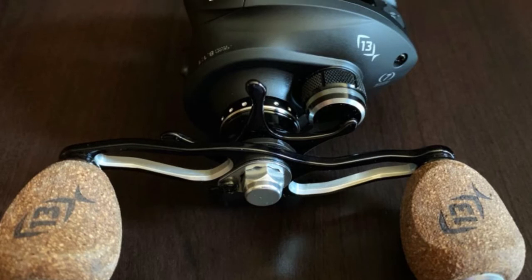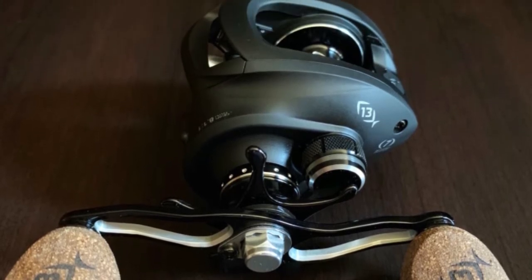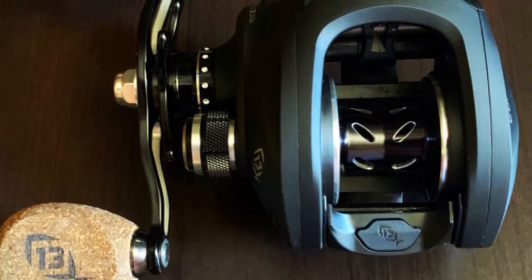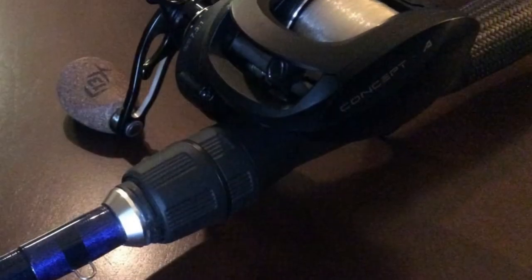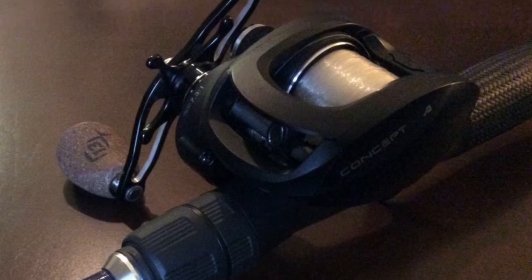This saltwater baitcasting reel has a total of seven bearings that includes three stainless steel, three anti-corrosive, and one dead-stop anti-reverse bearing. It is also made with 13 Fishing's Arrowhead Line Guide, a 22-pound Bulldog Drag System, and a six-way centrifugal braking system. It sports all of the features that knowledgeable anglers look for in a great reel.